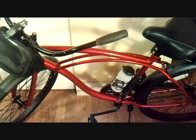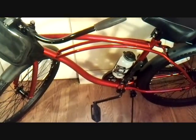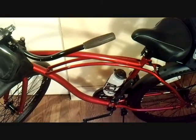I thought this would be a good little idea for a last ditch bug-out vehicle. And I think it's a good looking bike too.